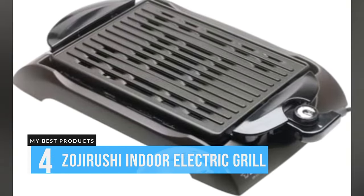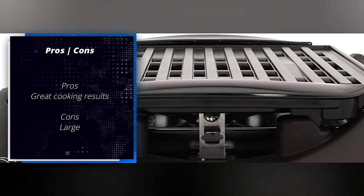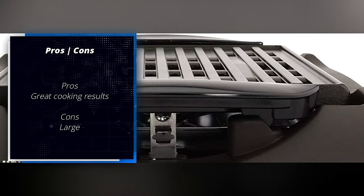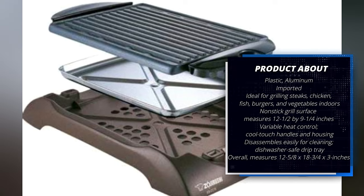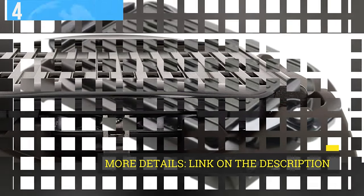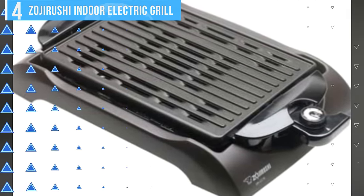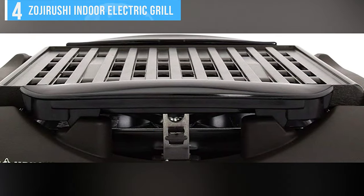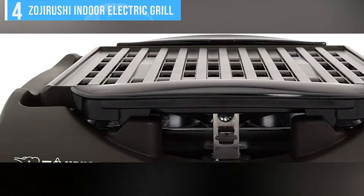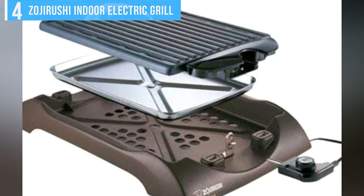Number 4: Zojirushi Indoor Electric Grill. While you'll ultimately get beautiful results from this grill, you do have to flip foods over and have a little patience. In our tests, it took 10 minutes to cook 6 burgers and 20 minutes to grill salmon. That may not sound long, but it's more than twice the time most of the closed grills needed. Even though it doesn't have a lid, we didn't notice much smoking during grilling. The Zojirushi model is large and will take up quite a bit of space on the countertop, in the dishwasher, and in a cabinet or closet if you're going to stash it away between uses.